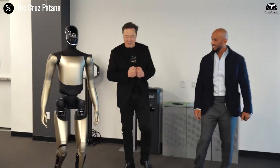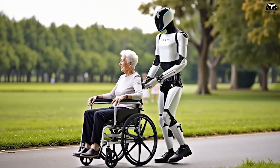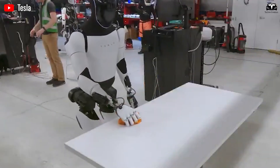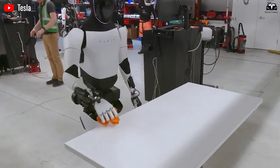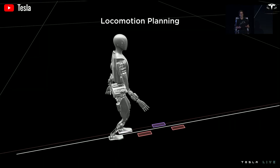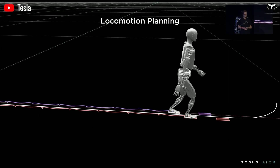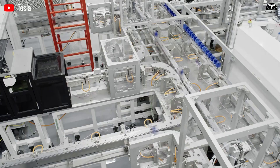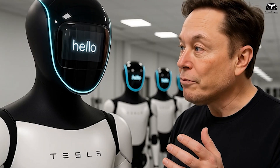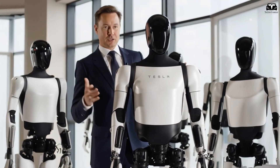Imagine a robot that can not only carry groceries or fold laundry but also help stabilize an injured person, hold them steady, or assist in physical therapy with millimeter-level precision. Tesla has not confirmed when this upgraded Optimus model — unofficially referred to as Optimus 5 3.5 — will enter mass production. But if the kung fu demonstration is any indication, the boundaries between human motion and robotic capability are disappearing faster than anyone anticipated.